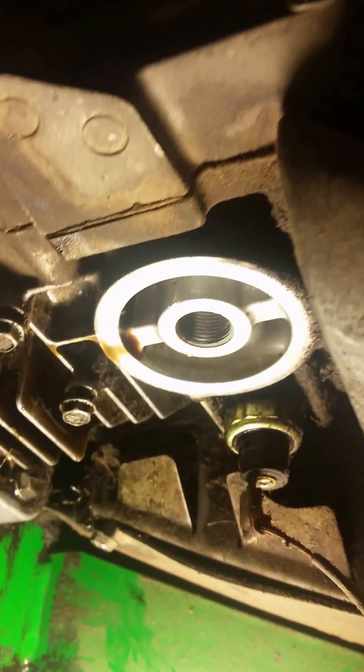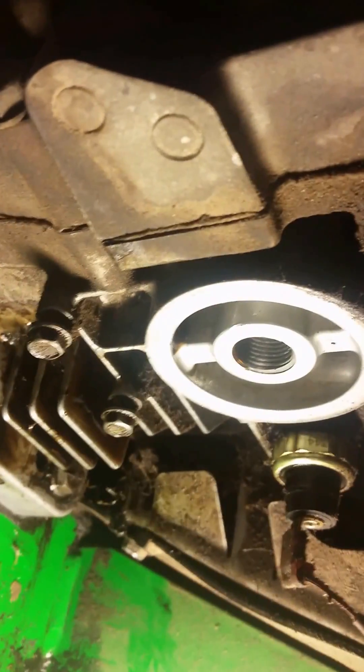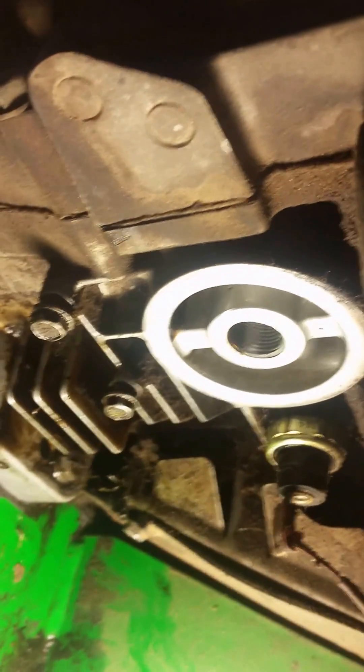After we get a nice clean rag and clean up that oil filter housing right back there, I've got a new shop towel here to clean up that surface really well. Now I'll put this oil cooler on — pretty straightforward, just line everything up.